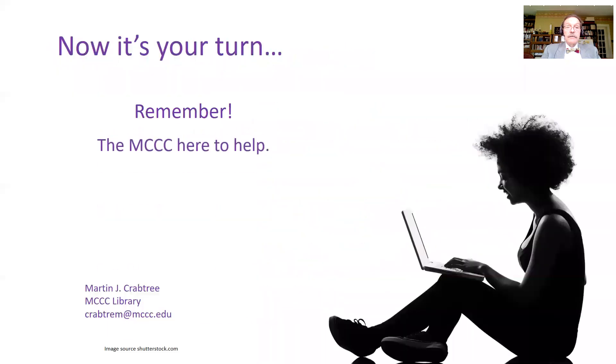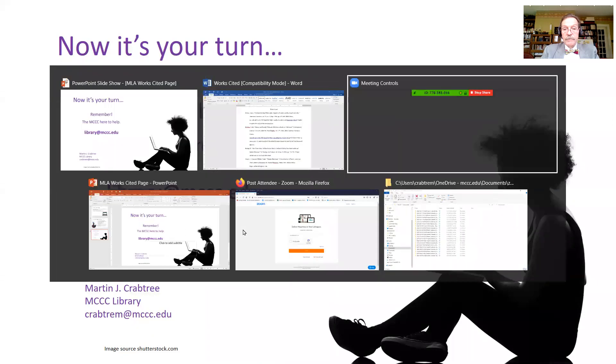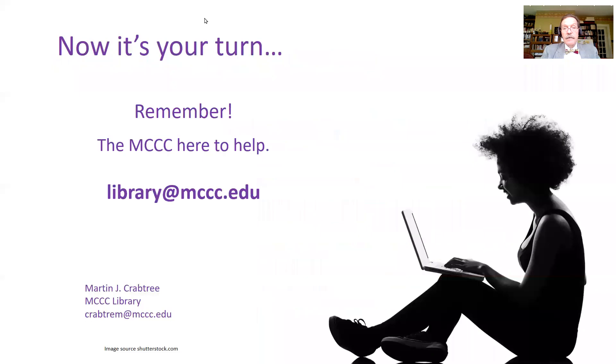Now it's your turn to put together your works cited page. Remember, library at mccc.edu — we're here to help. Any questions, please feel free to ask, because that's what we do.